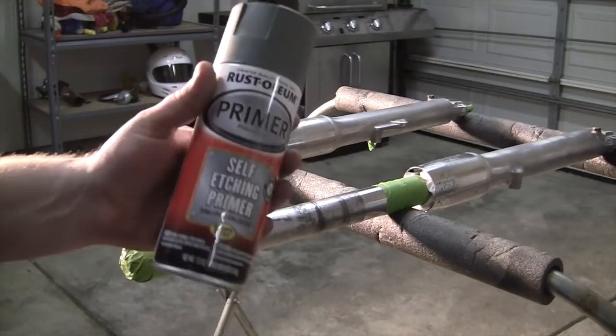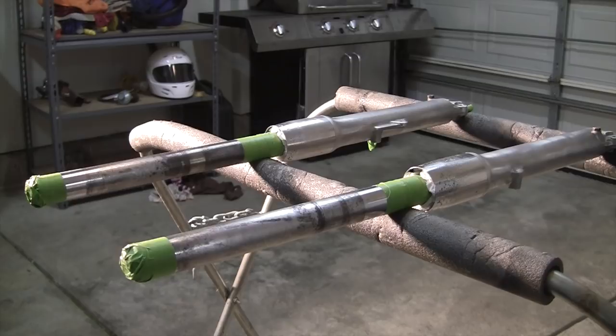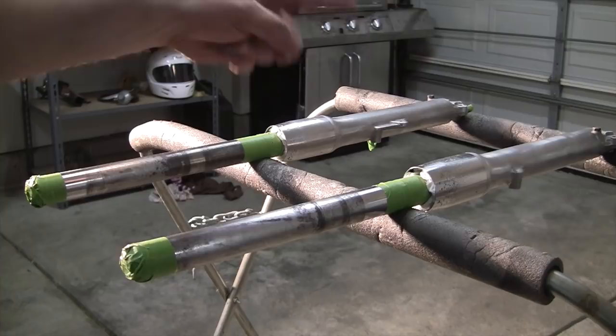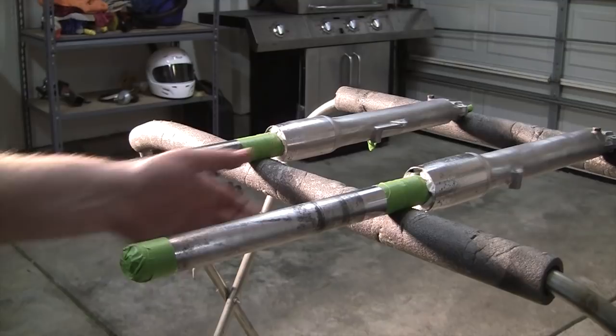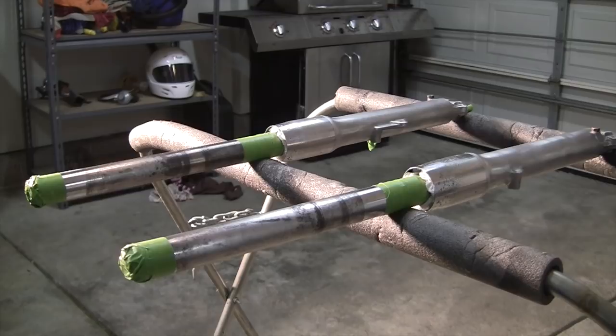We're using the self-etching primer here. I've got this little stand set up. I can hang them off on the bottoms over there, which I will probably do. But for now I'm just going to do these fork legs first — I've got enough room on this little stand for those. So I'm just going to do the fork legs for this run, and then we'll hang them off and do the other. Just going to do them in a couple passes here.